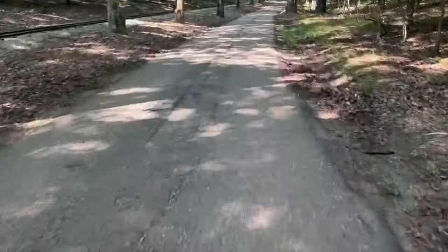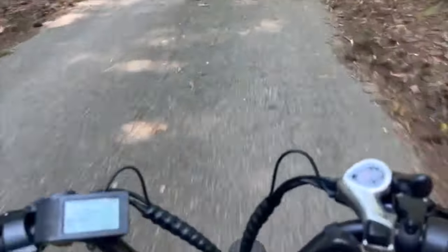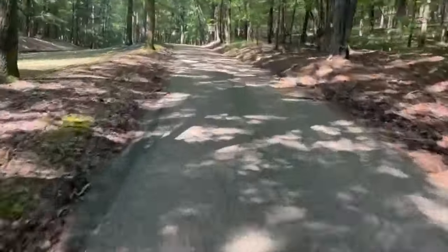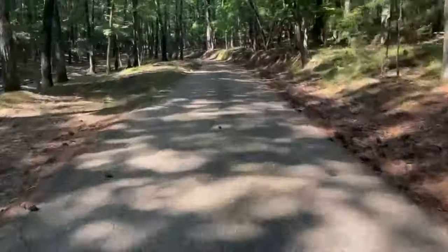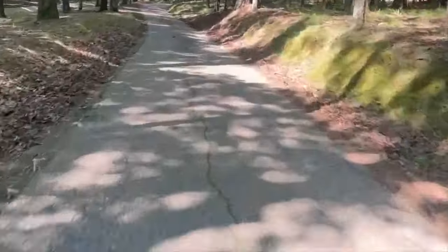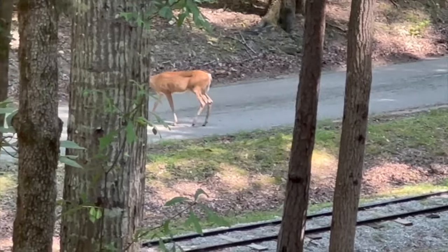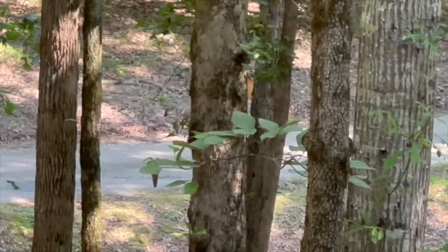Let's do a speed test on the way back. We are humming at 22, 25, 26 — and we're going uphill too. 27, 28 — there's 30 miles an hour and I'm getting a little scared driving one-handed. This bike's so quiet I snuck right up on a deer — little doe right there, she didn't even hear me coming.